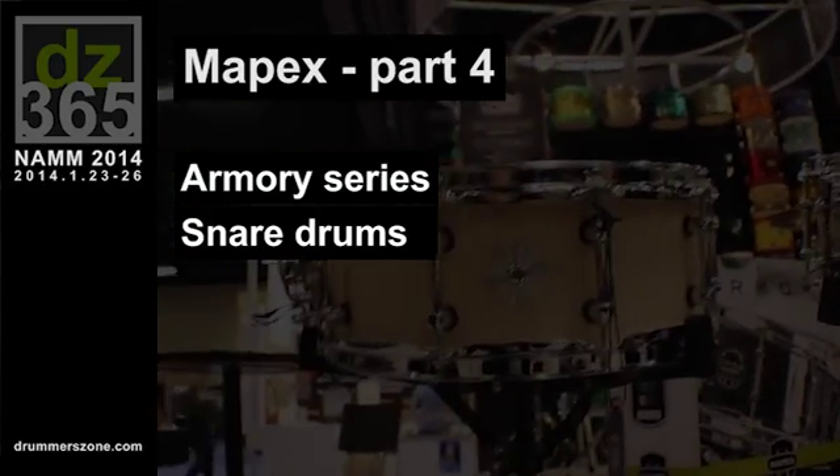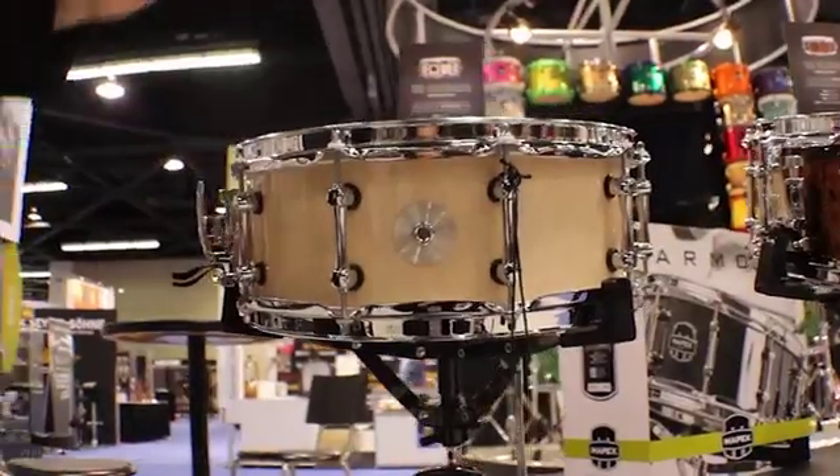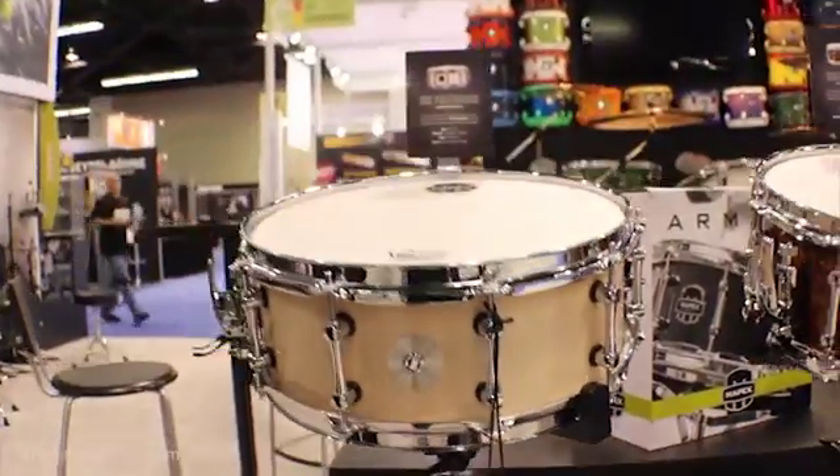Armory Series snare drums are a new mid-range line of snare drums for 2014, available in 14 by 5.5 and 6.5.